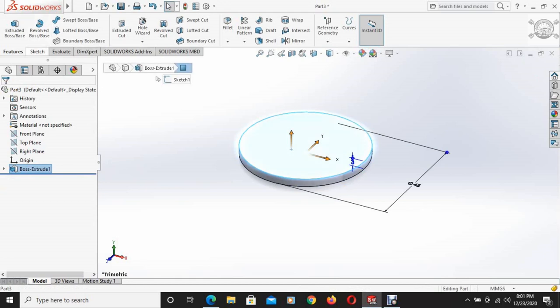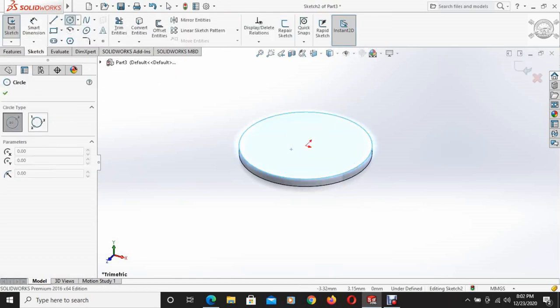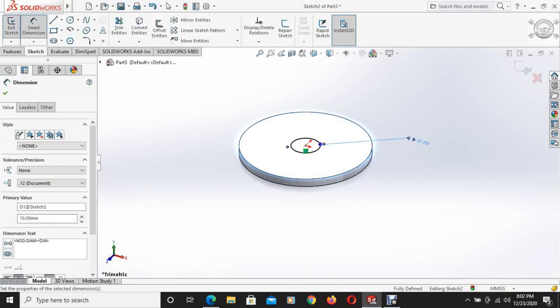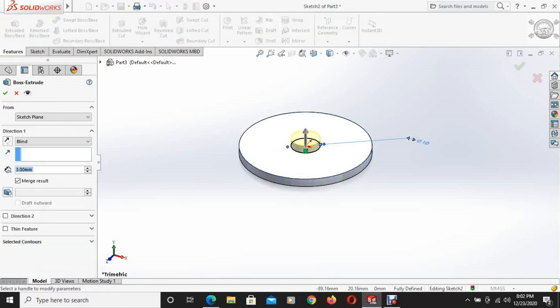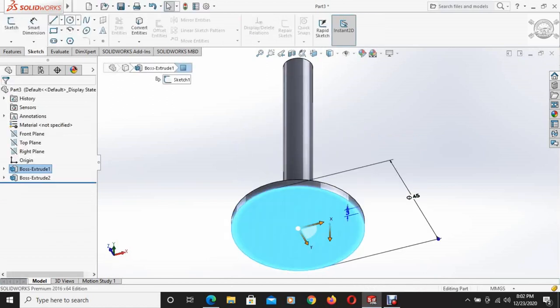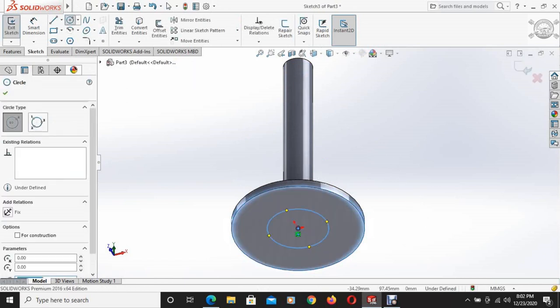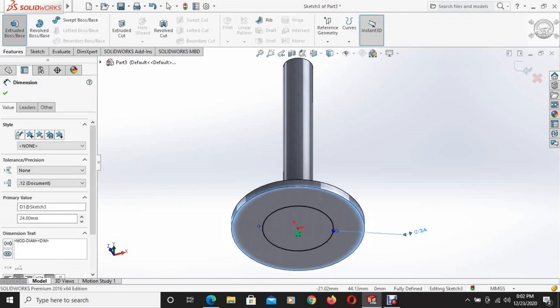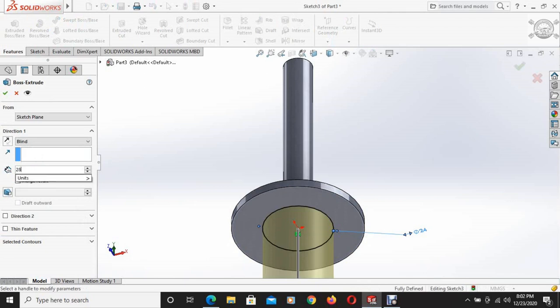The top face is selected and a circle is drawn with a diameter of 10mm. This 10mm diameter circle is then extruded up to 70mm using the extruded boss face command. Then the back side is selected and another circle is drawn with a diameter of 24mm, and this circle is extruded up to 28mm again using the extruded boss face command.